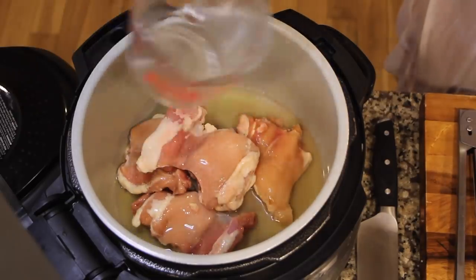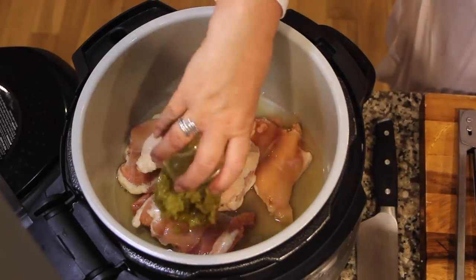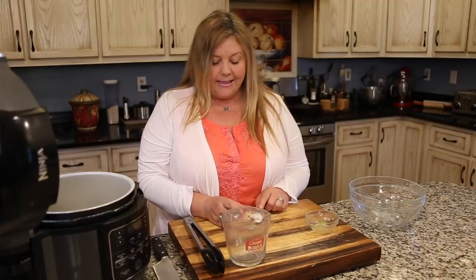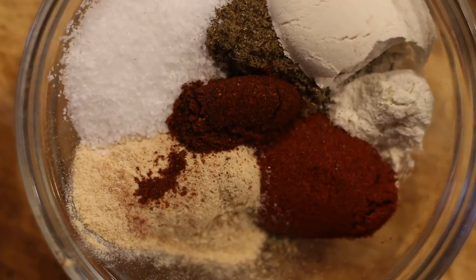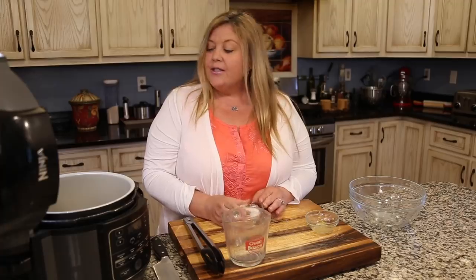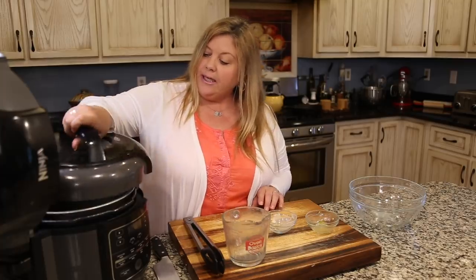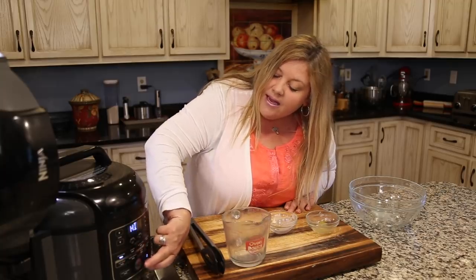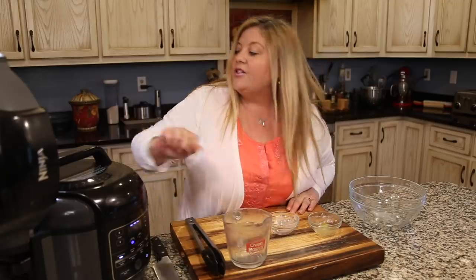I'm going to add in one cup of chicken stock as our thin liquid. We're going to get this under pressure for 25 minutes. I have one can of green fire roasted chilies and my spice blend: one teaspoon of sea salt, two teaspoons of ground cumin, one teaspoon of onion powder, one teaspoon of garlic powder, one teaspoon of smoked paprika, and a quarter teaspoon of chipotle powder. Sprinkle that in — no need to stir — then put the Ninja Foodie lid on, select high pressure, set the time to 25 minutes, and hit start. Make sure your black valve is set to seal.